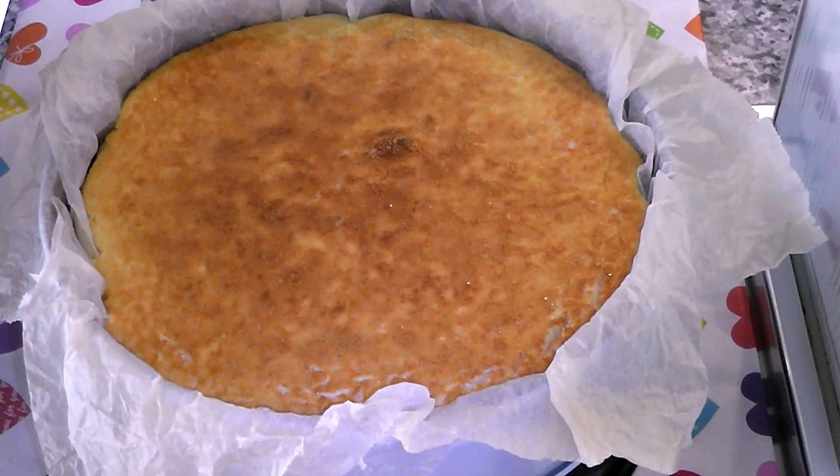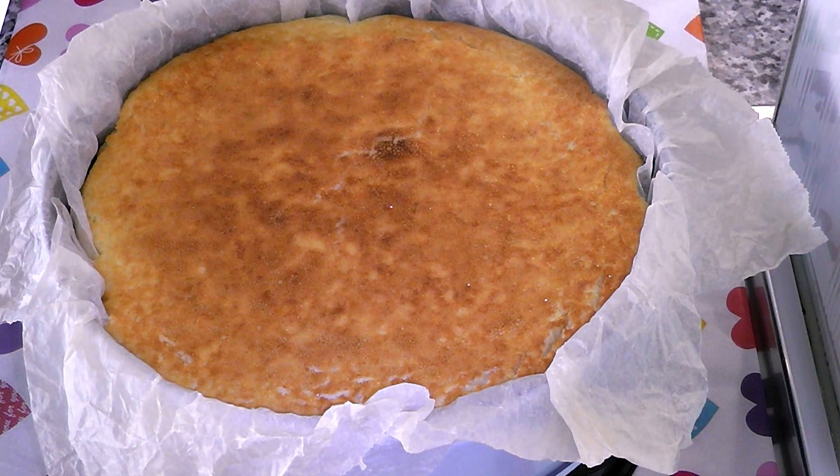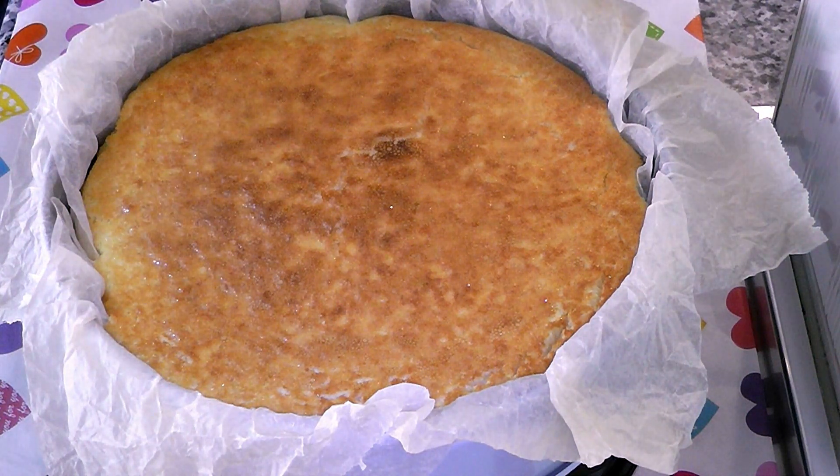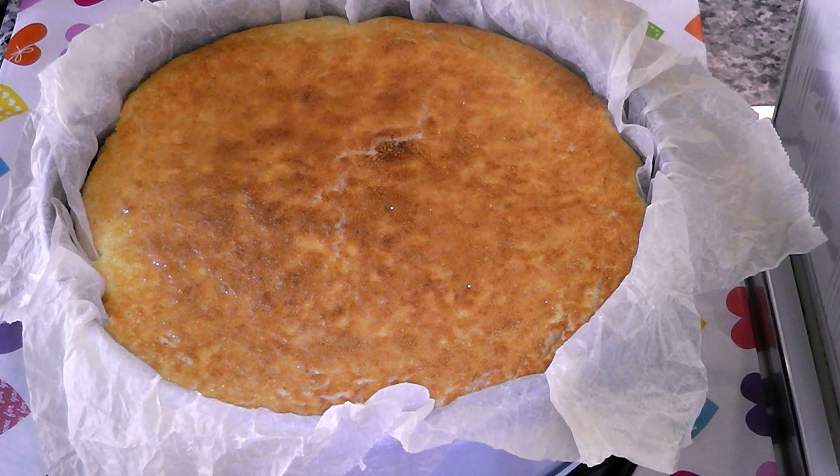After the 45 to 50 minutes of cooking, you can see that it is already dark on top. Even if it is moving a little and appears liquid inside, that's fine — when it cools and sets in the fridge, it will change its texture.